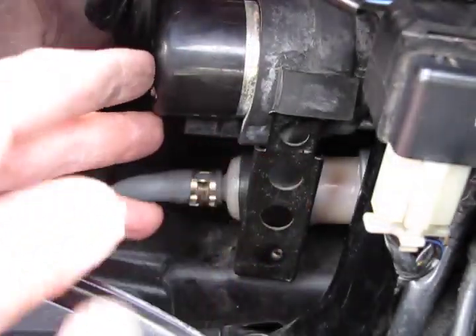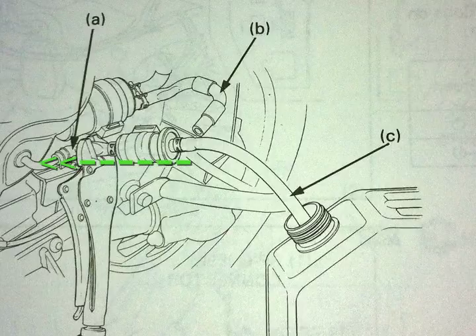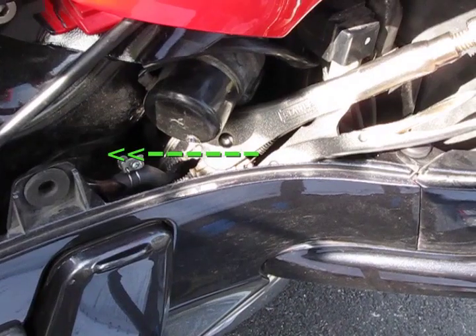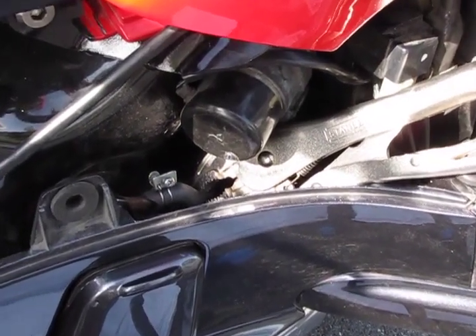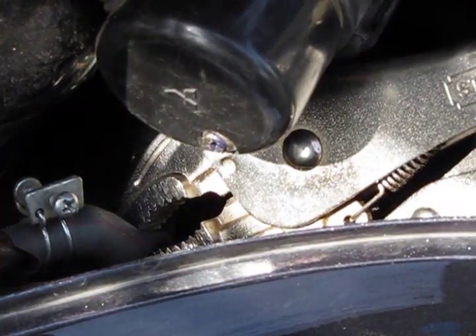Using your vise grips, you're going to want to clamp onto the hose that comes out of the fuel tank. The first time I did this, the fuel hose cracked. So for this fix, I've bought a replacement for the shortened fuel hose that you see here. Clamp it down good so that no fuel is coming out of the hose. This is the fuel pump that I'm pointing to with the green arrow.